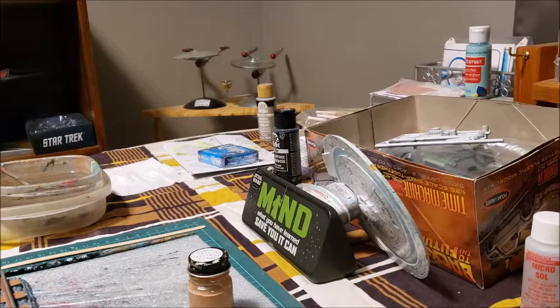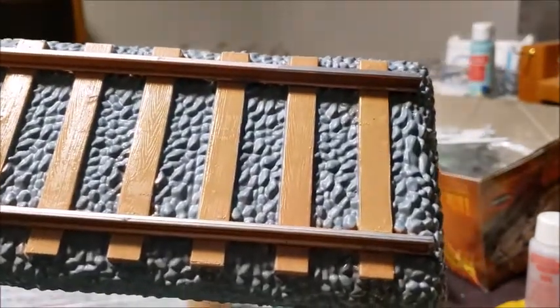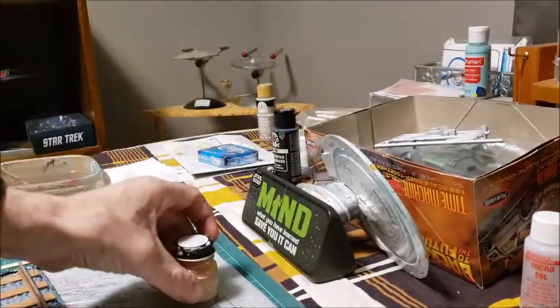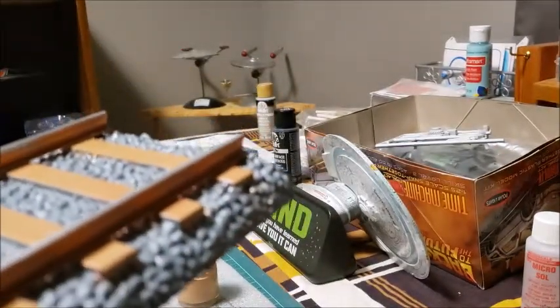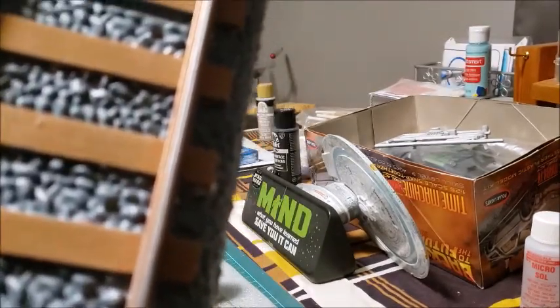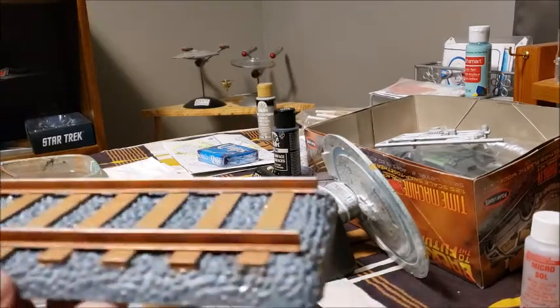Hello everyone, this is Sean and this is the start of Part 5 of the Mark IV DeLorean build. Today I'm going to use my mixture to completely flatten down the train tracks because I noticed — you might not be able to tell on camera — that when I corrected the gray, it gave everything a flat coat. So I'm going to try that and I will be back.